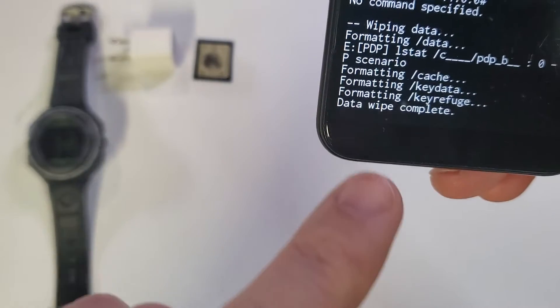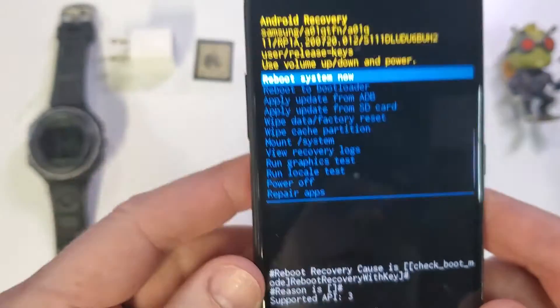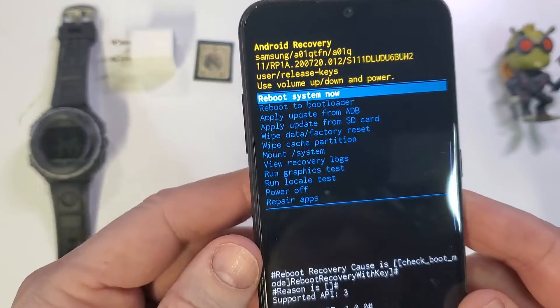And then we'll check down here — the data wipe is complete. Now we can come here and reboot the system.